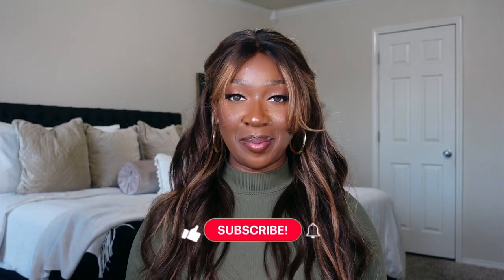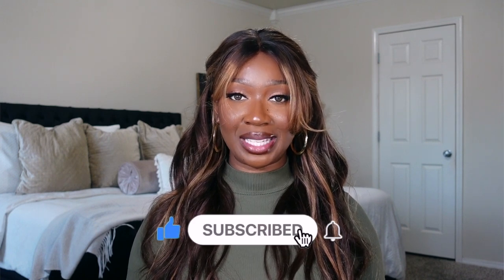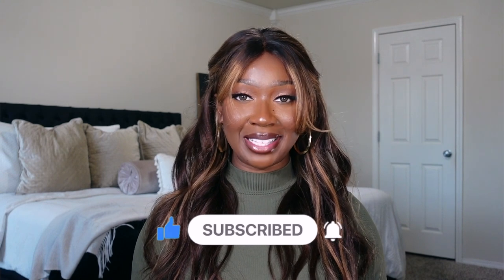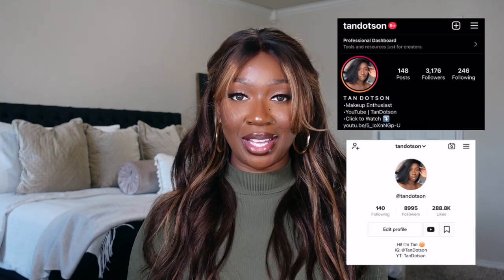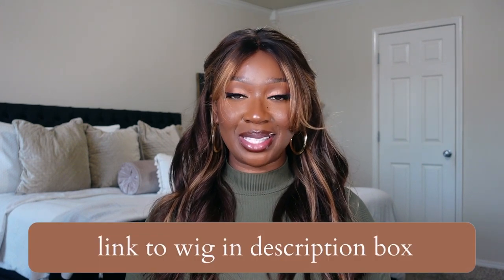That's pretty much my thoughts about this unit. I think she's a cutie and like I said, she's definitely going to be in rotation of my units. Let me know your thoughts about her down in the comment section below. If you enjoyed this video, please give me a big thumbs up, subscribe to the channel, and click the bell so you're notified anytime I upload. Follow me on Instagram and TikTok at Tan Dodson. I'll have a direct link to this unit in the description box below. I'll see you guys in the next one — bye!